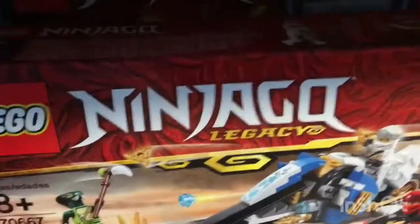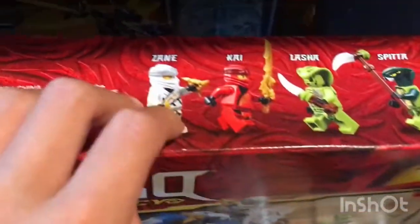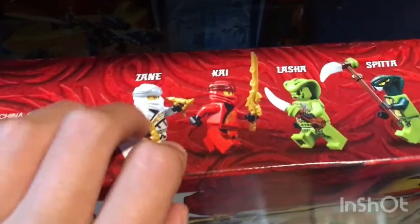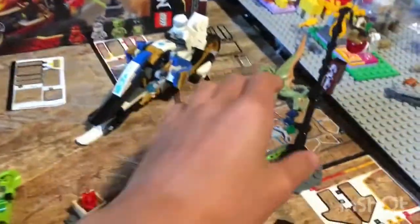Ages 8 and over. Now the kids with random writing stuff. And the Ninjago — it shows Lego right there. It shows the people down here, but it doesn't show everyone. Let's show people in the name. It comes with Zane, Kai, Lasha, and Spada. It comes with three sideboards and the two main motorcycles.